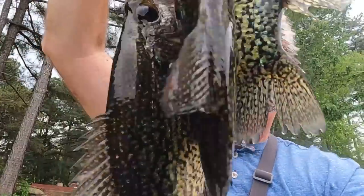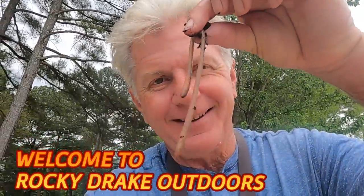Well, folks, looky here. Big stringer of crappie. I'm catching these crappies. That's right - nightcrawlers. Alright folks, welcome to Rocky Drake Outdoors, I'm Rocky Drake. I'm on these crappies big time right now. Appreciate y'all tuning in. Let's catch some fish.